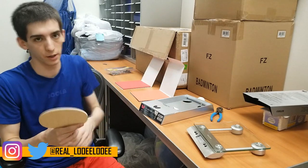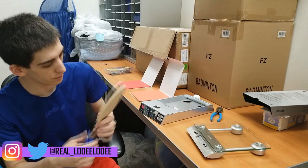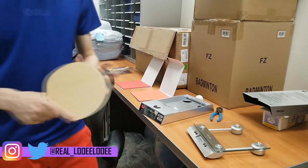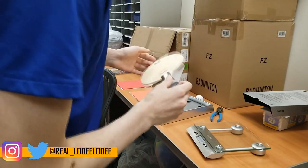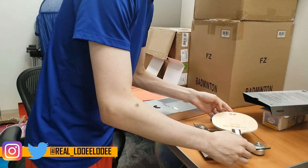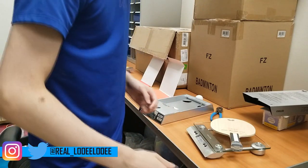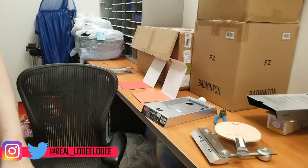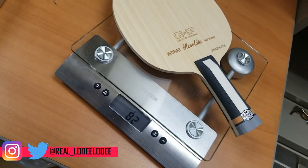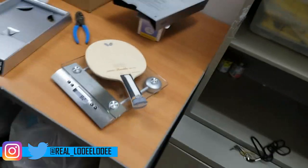There are a couple of things I want to check, starting with how much this weighs. It feels like a very light blade, so I'd expect it to be at least under 90 grams — I'm expecting it to come in at the mid or low 80s. And yeah, that's 82–83 grams. So yeah, a pretty light blade.